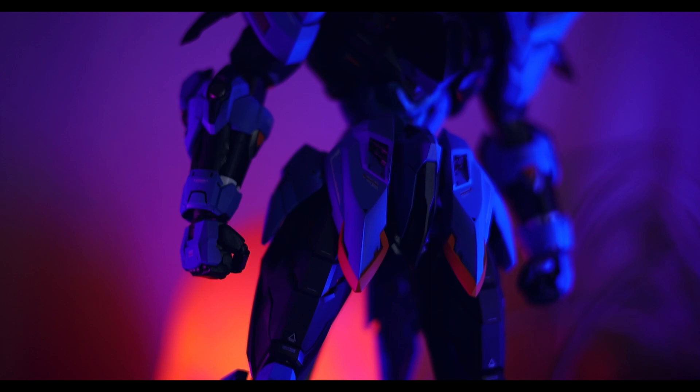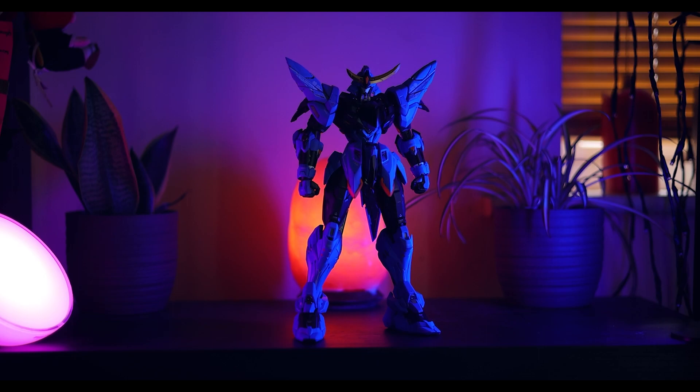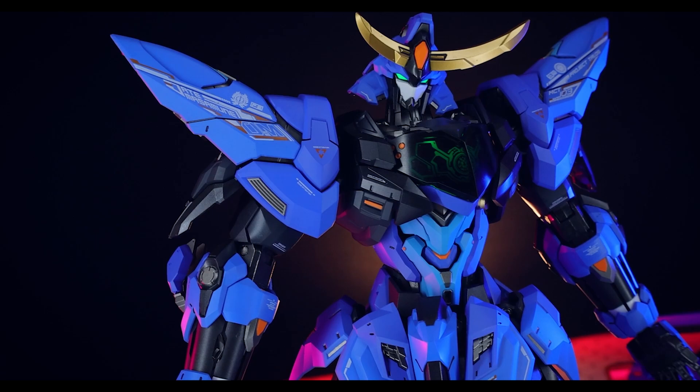Hey, what is up everyone? Welcome back to another review and today I'm taking a look at another one of Mosho's absolutely jaw-dropping Progenitor Effect mecha action figures. These are the greatest mecha action figures I have ever, ever, ever seen and that is saying so much.